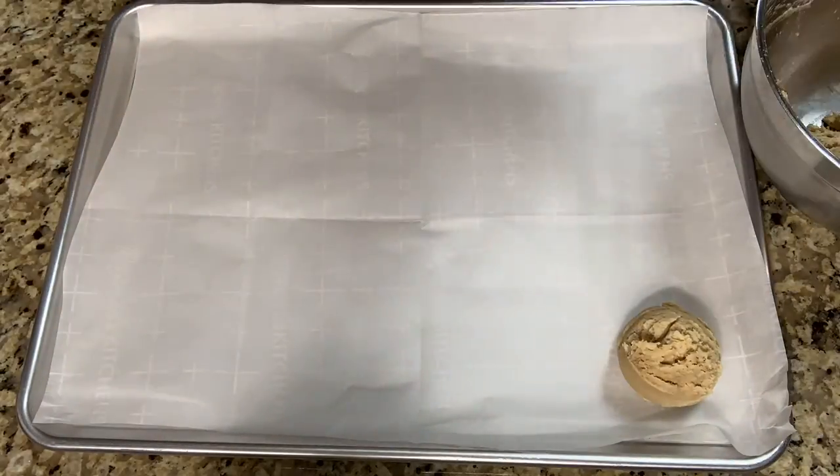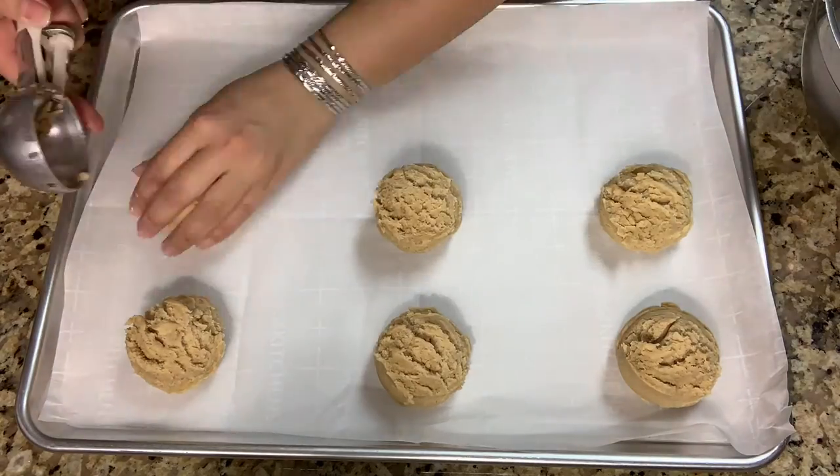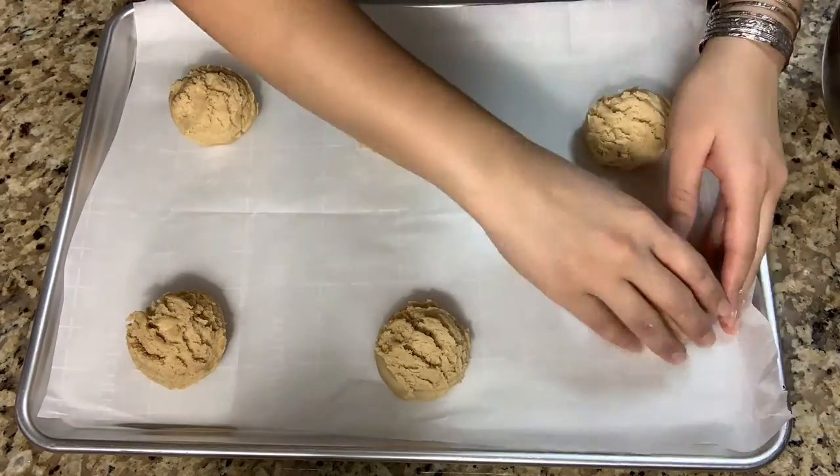So I scooped my cookie dough out using a parchment paper and make sure to flatten them out beforehand. Make sure to preheat your oven at about 350 Fahrenheit and bake for about 20 minutes.